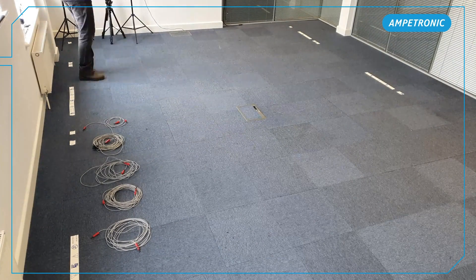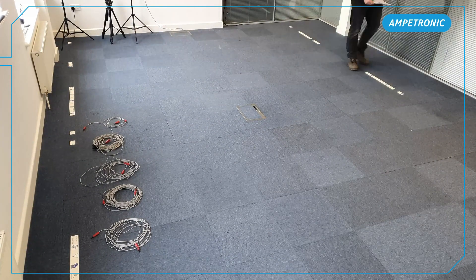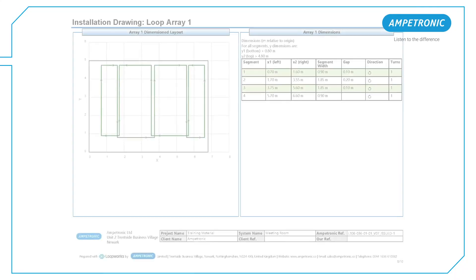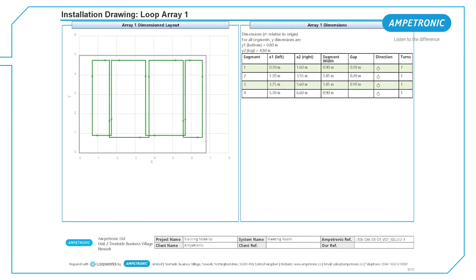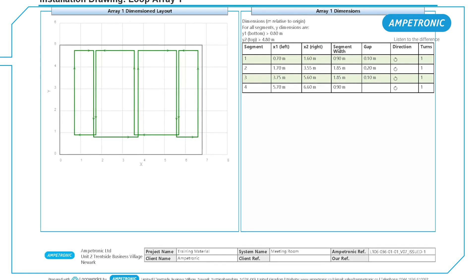As a check at this point, it can be useful to trace the loop path by foot to make sure it matches the drawing. The arrays are shown as complete circuits in the design with no start and finish point, as the breakout can be in any position.